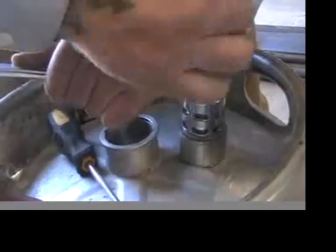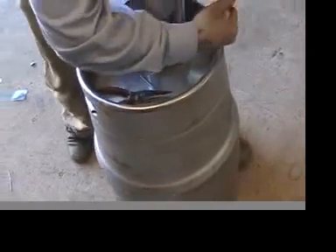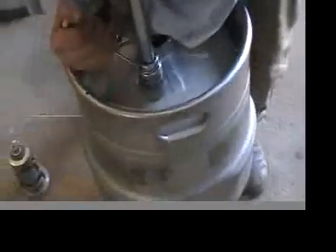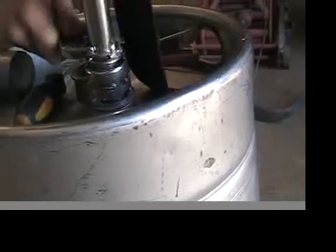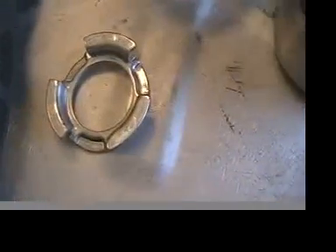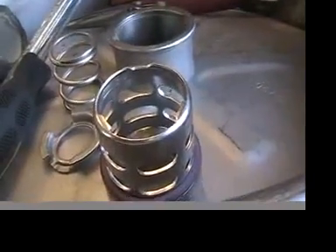I've got an idea. Oh, it's coming! There's your lock ring. There's your spring. There's the top of the spear. And here's your ball valve.